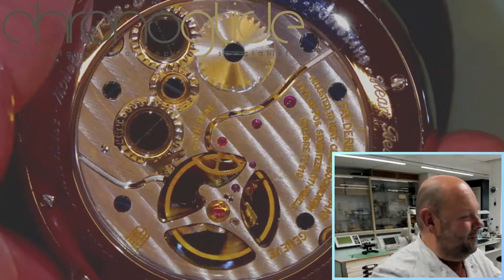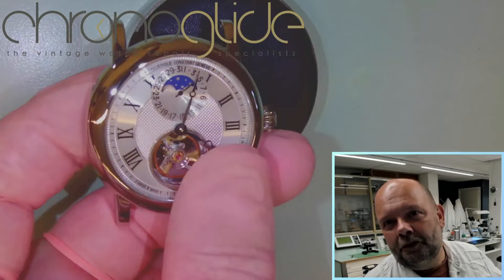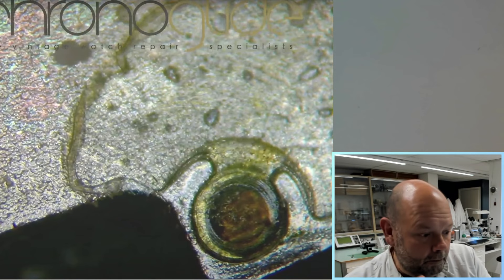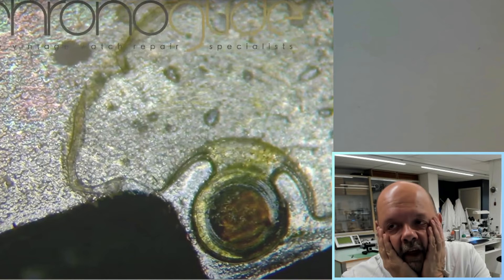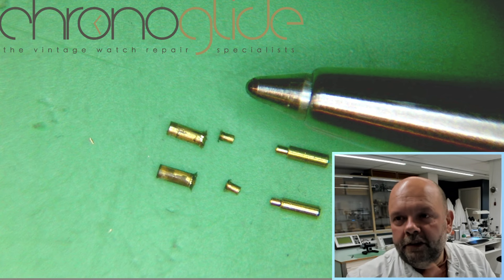I'll show you the end results on the time grapher as well. And maybe you can remember how the feet of the module were glued together — that was cursed, that was horrible.